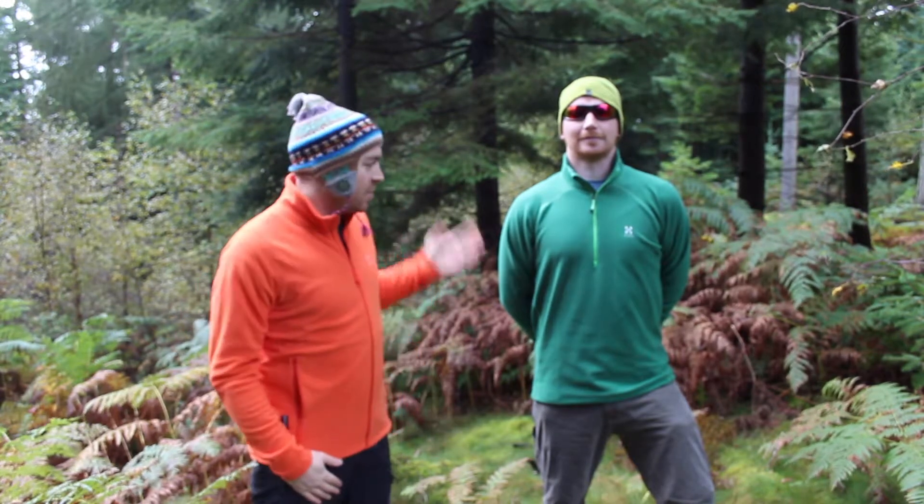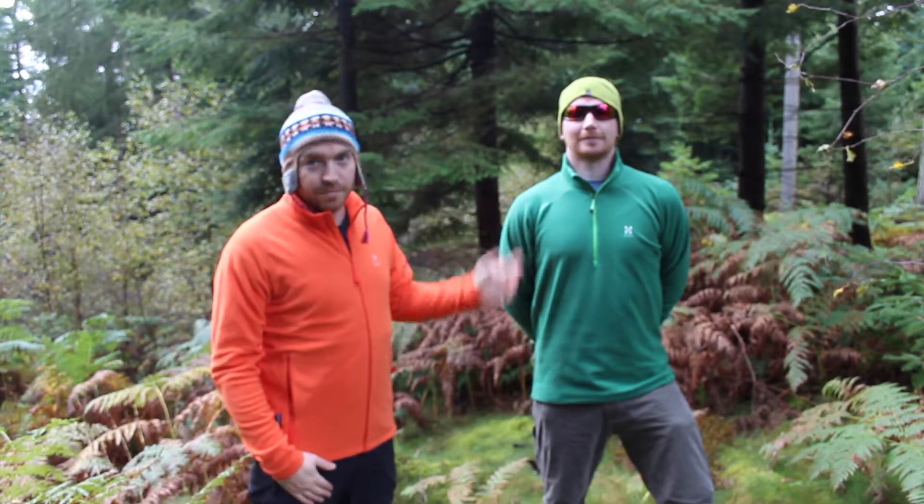Okay, hi there guys. I'm Andy from Gearpest, this is Kenny. We're here today to show you the Hagelox Astro jacket, and this is the Astro top version.